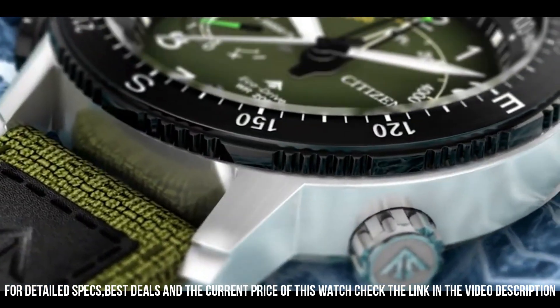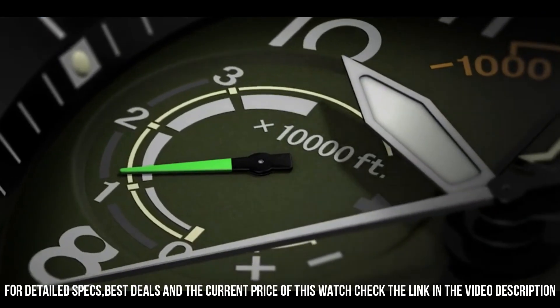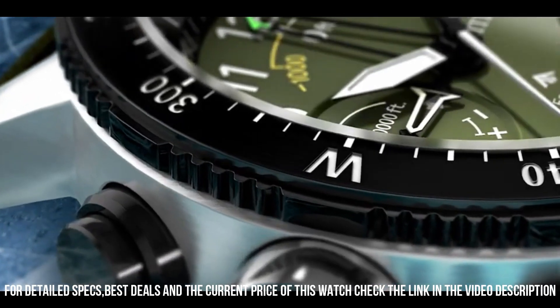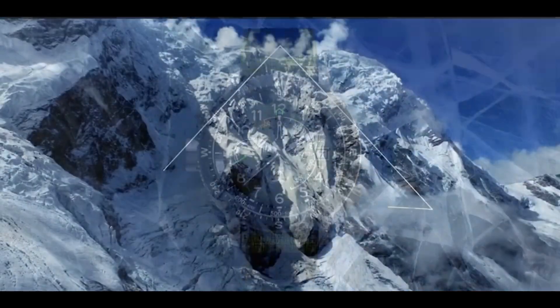Buckle clasp. Black dial with red accents, luminous hands and markers, and power reserve indicator. Water resistance: 200 meters, 20 bar, 666 feet.